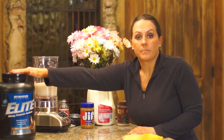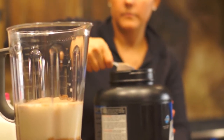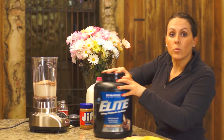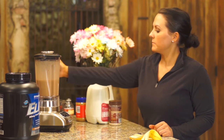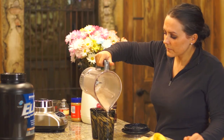Next we move to the protein. We are going to add 2 scoops of the elite chocolate flavored protein — 1, 2. Now we are going to blend. This is the serving size for 2 with approximately 250 calories. I hope you enjoy this as much as I do.